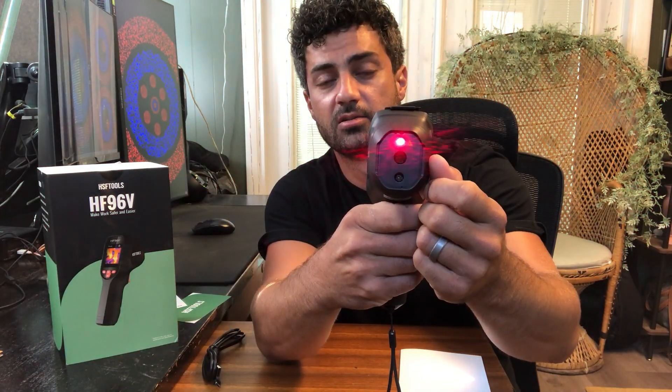You'll see on the front here there is a laser pointer. When you pull the trigger, it shoots that laser so you can use it to direct at something specific, so you know exactly what you're looking at. You can also turn that laser pointer off in the settings if you don't want that.